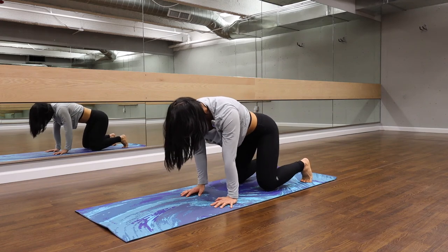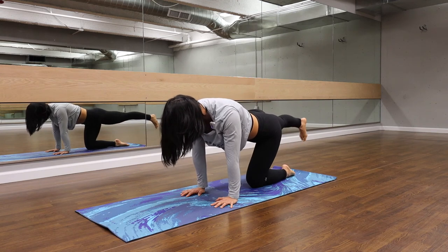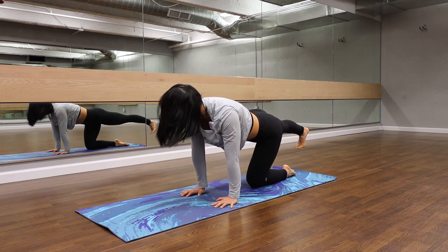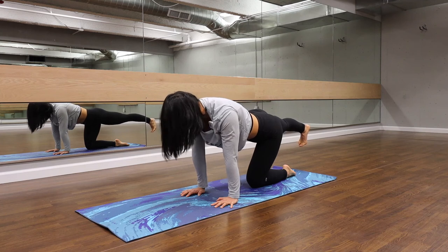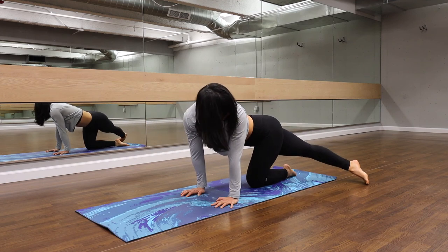As we settle in, we're going to bring that knee in between the arms and extend the right leg back. Let's keep that heel back, toes down. Leg right into that hip height. We're going to inhale and reach that left leg over. Toes come down. Gazing over the toes here. Big side stretch.